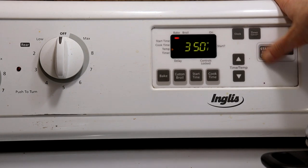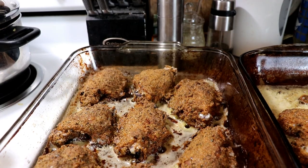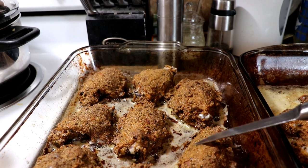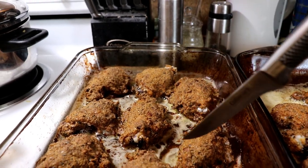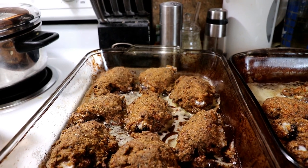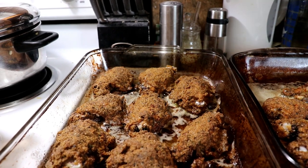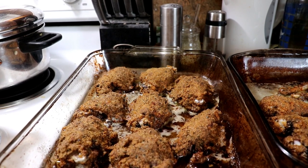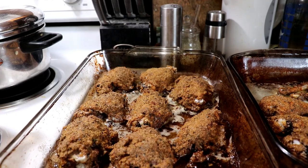I'm putting in another 30 minutes at 350°F and then they will be done. This is exactly how you want your chicken to look — nice and crispy on top, with some extra wonderful drippings at the bottom. Absolutely delicious. This chicken is right done and it's just time to enjoy it with your family. Thank you so much for watching. I always love hearing from you and we'll see you on the next video.